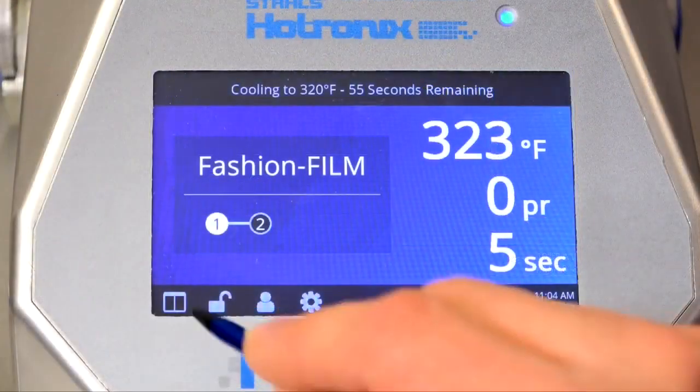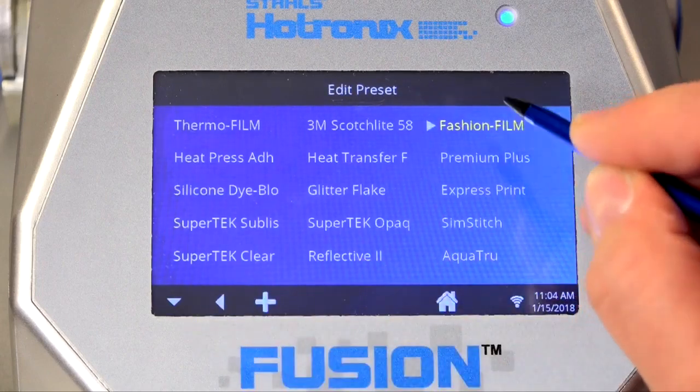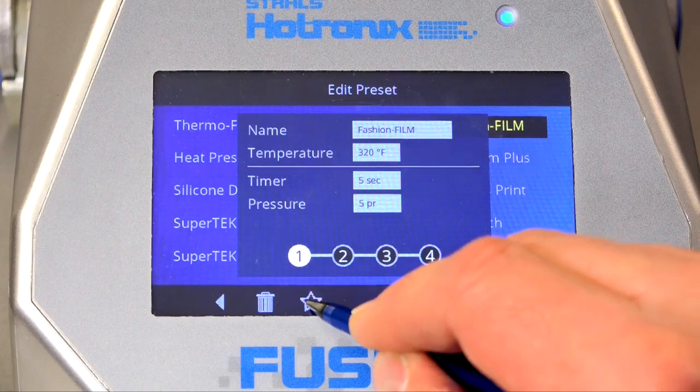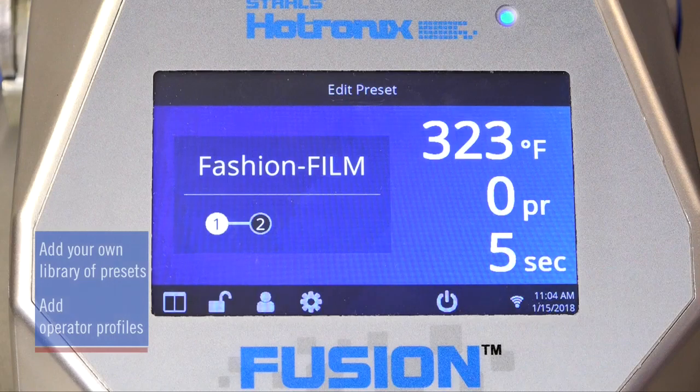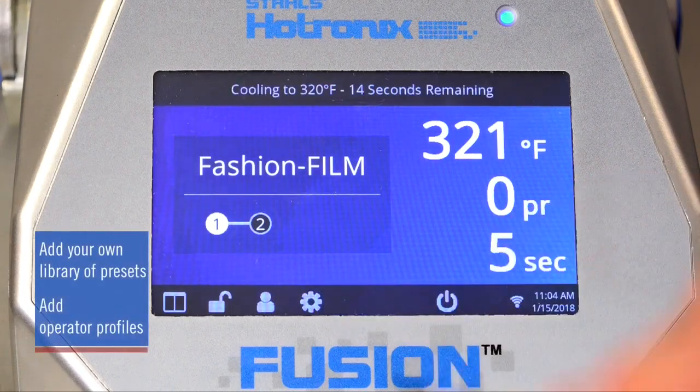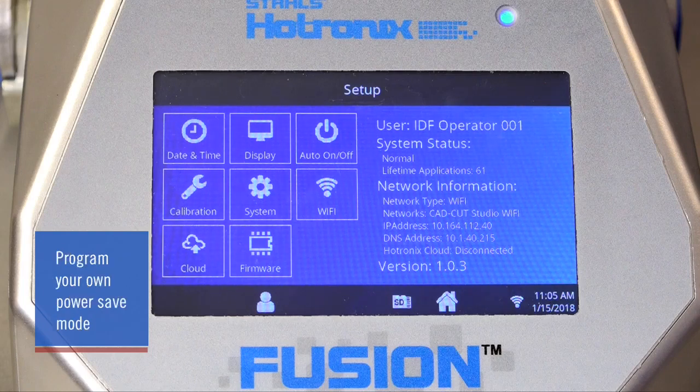Should you use an application setting more than another, you can mark that setting as a favorite, which will move it to the top of the list for quick and easy access. Additionally, you can add your own library of presets, add operator profiles, set the machine to turn on and off automatically by day of the week, and even program your own power save mode.